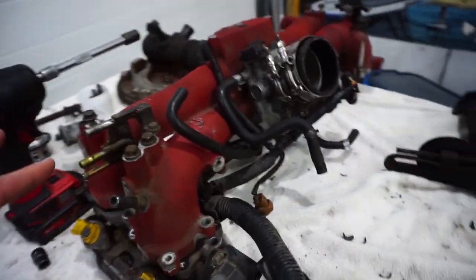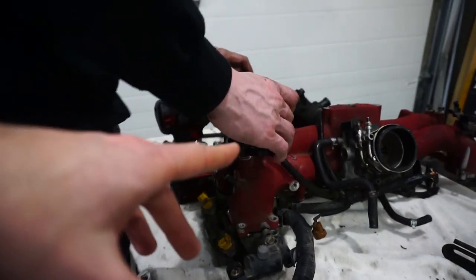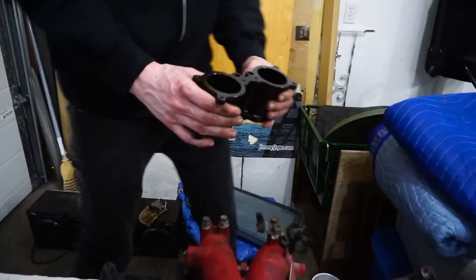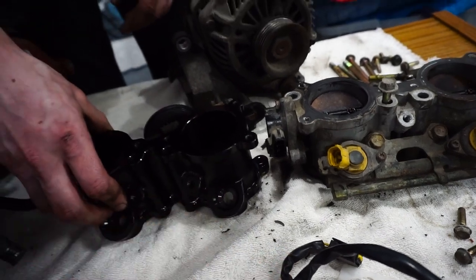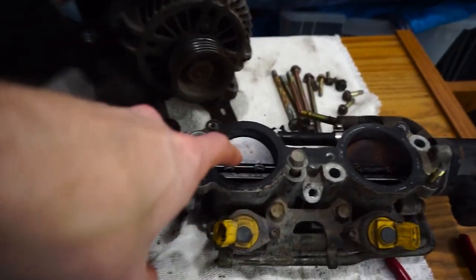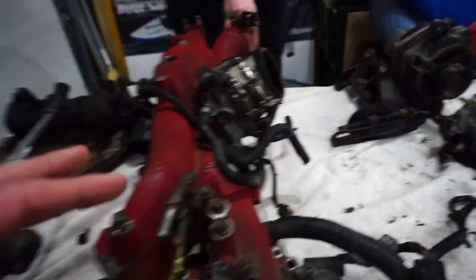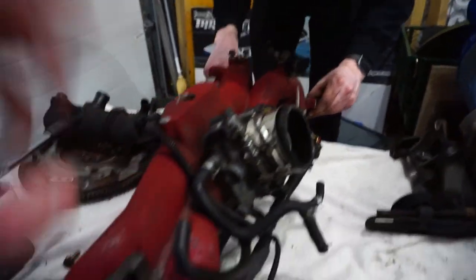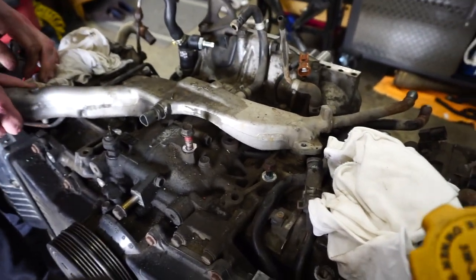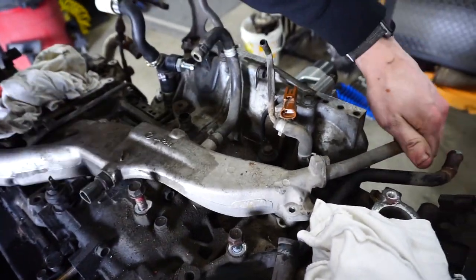So we got those off — the intake manifold — and now we're taking off the last one. Then we're pretty much done breaking down the engine, unless Adrian wants to take out the heads and buy me head studs. Adrian's holding the TGV delete — they're essentially just pieces of metal that replace the TGVs, like spacers. You still have the same spot for the injectors and all your hardware, just nothing in there and no motors, so it just makes it flow a little bit nicer. You can also do a top feed conversion with those if you want.